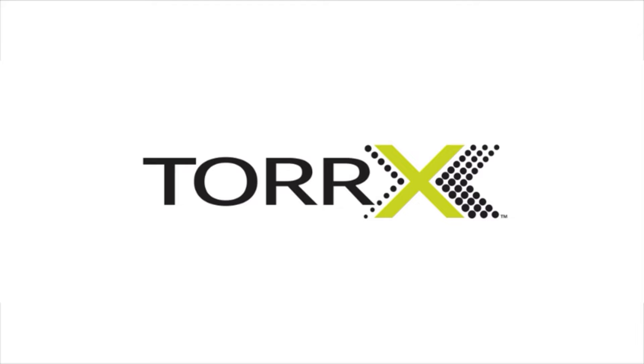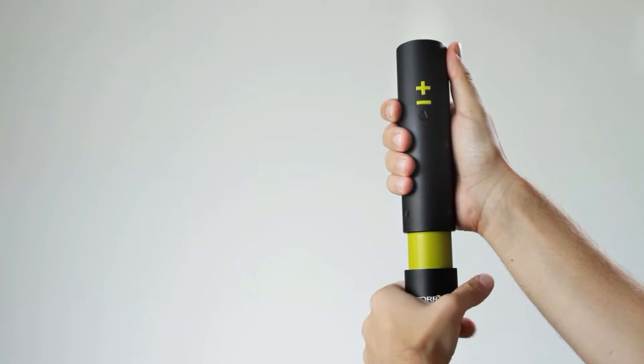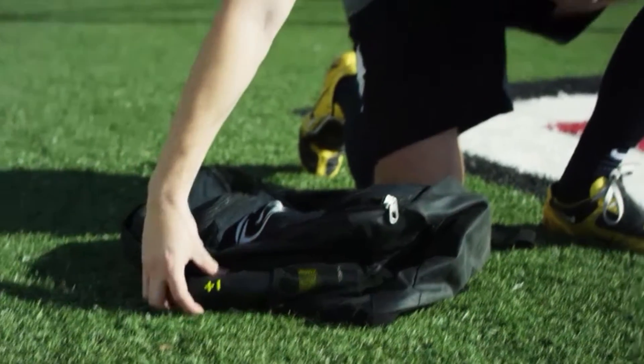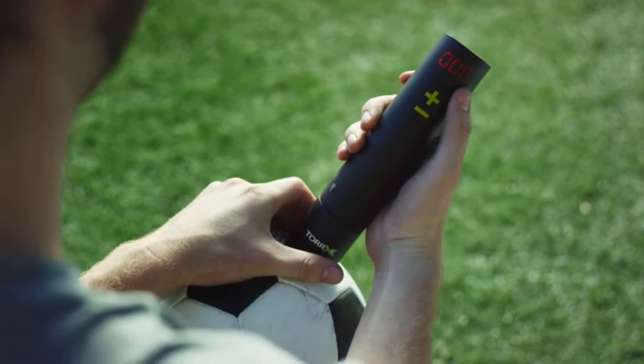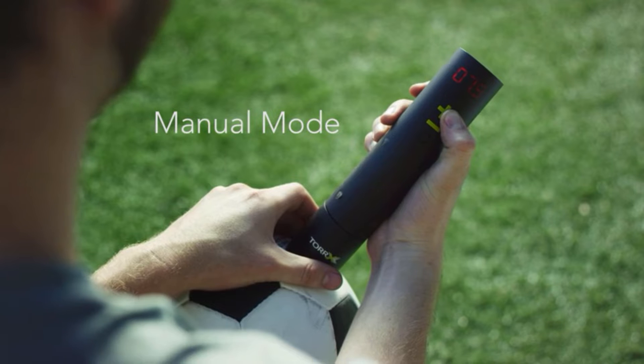Introducing the Torrex. The Torrex is compact and simple to use. Open the cap by twisting to reveal the protective needle. Torrex's design significantly reduces the chance of damaging the needle. In manual mode, the Torrex measures the ball pressure when the needle is inserted.